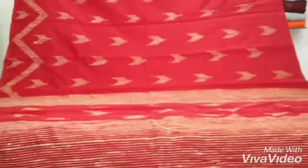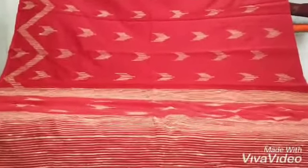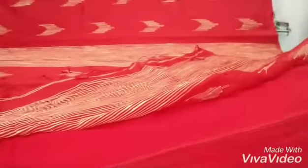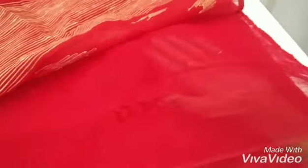I will show an overall view of the saree. The blouse piece will come in plain — see, this is the blouse piece. This is the transparency of the saree.